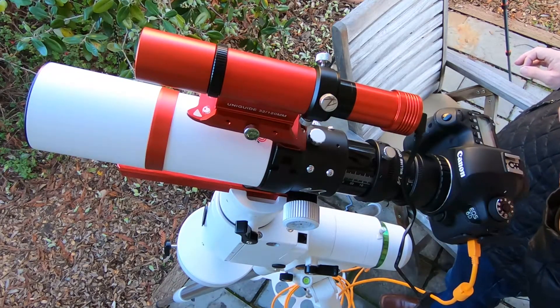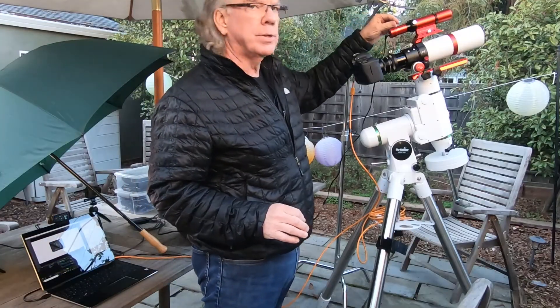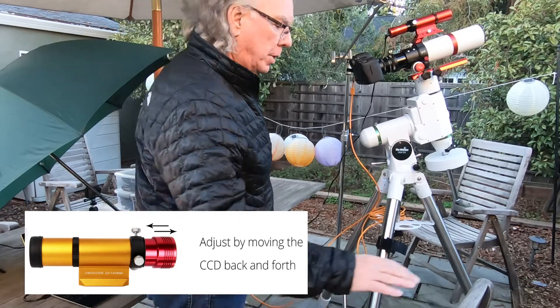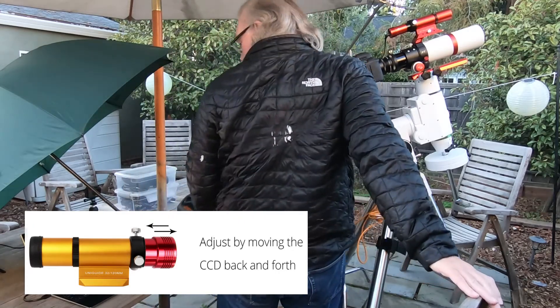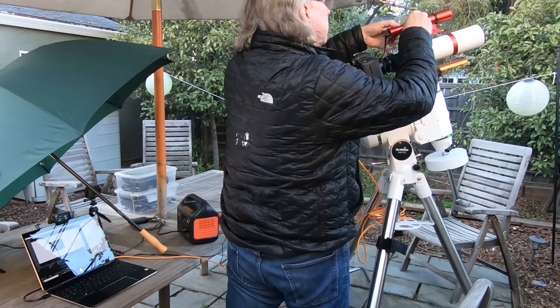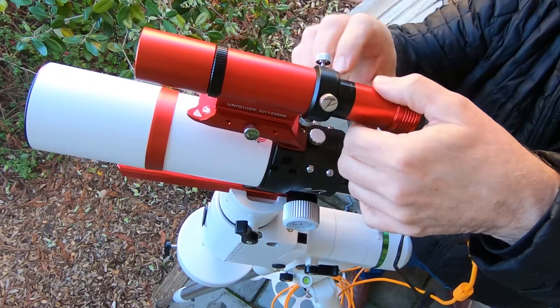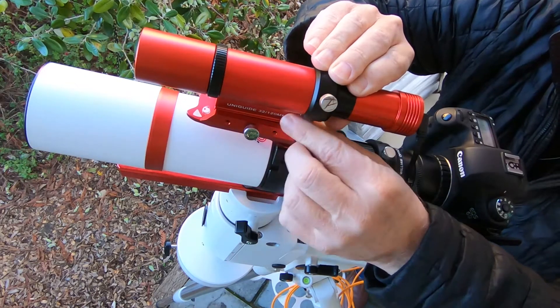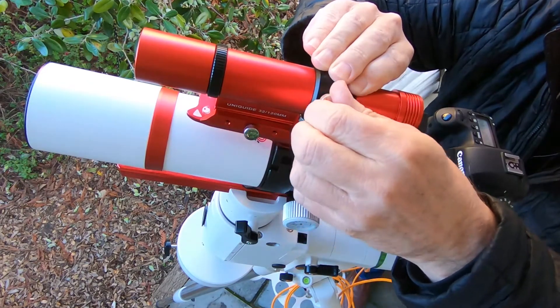They say part of the focusing process is that you can slide the camera in or back. So let's see what happens to the image when we do that. Here I slid it in, and here I brought it back — I'll leave it right here for the moment.